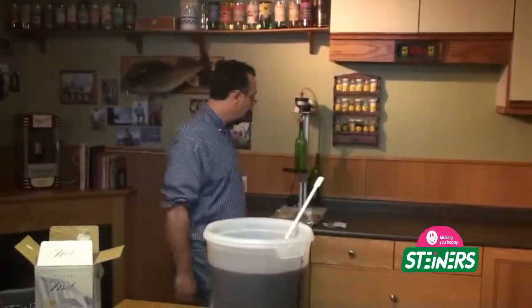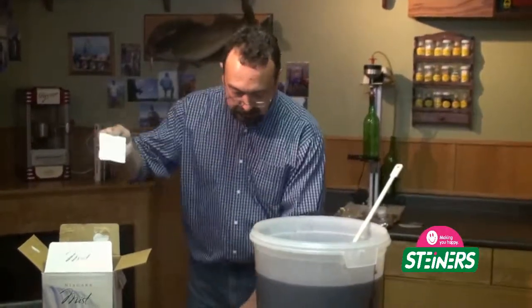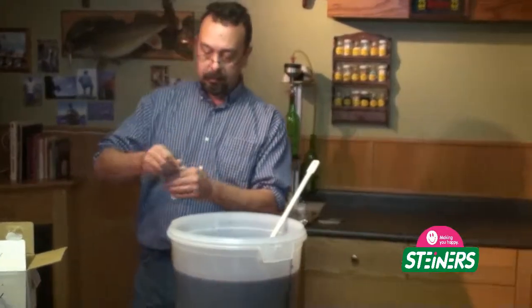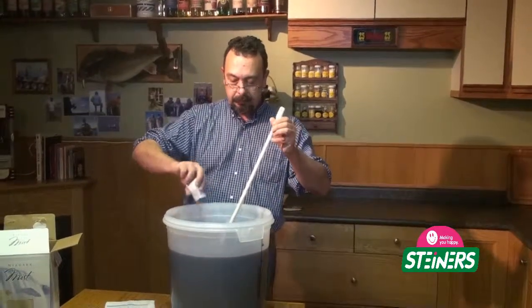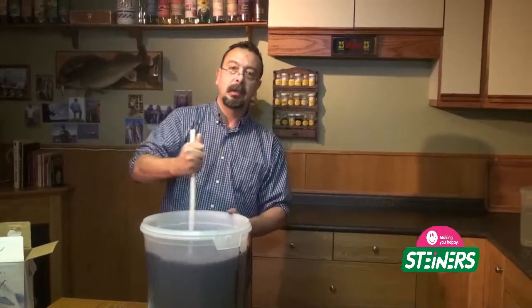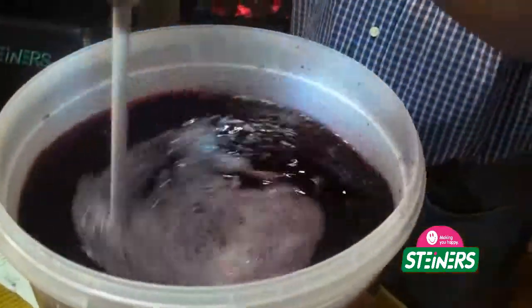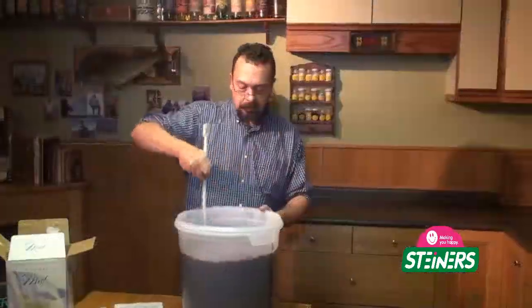Next step, we can start doing our additives. We're going to be adding something called bentonite — it's package number 2 in the instructions. Everything's labeled very simply. You just simply sprinkle this into your fermenter. Bentonite is a clay product that aids in the clarifying of your wine prior to bottling. You'll get a little bit of a workout here because you really do want to stir it in thoroughly. Nicely stirred.